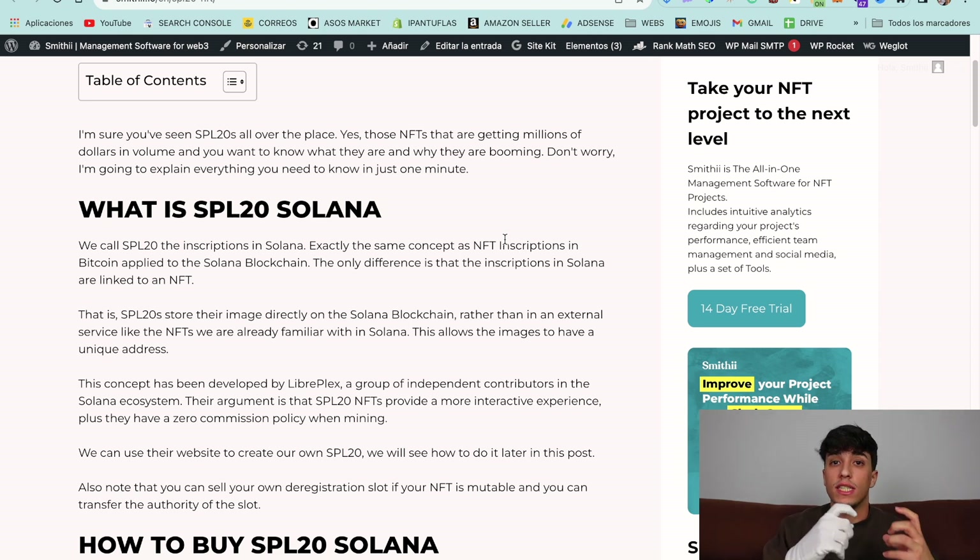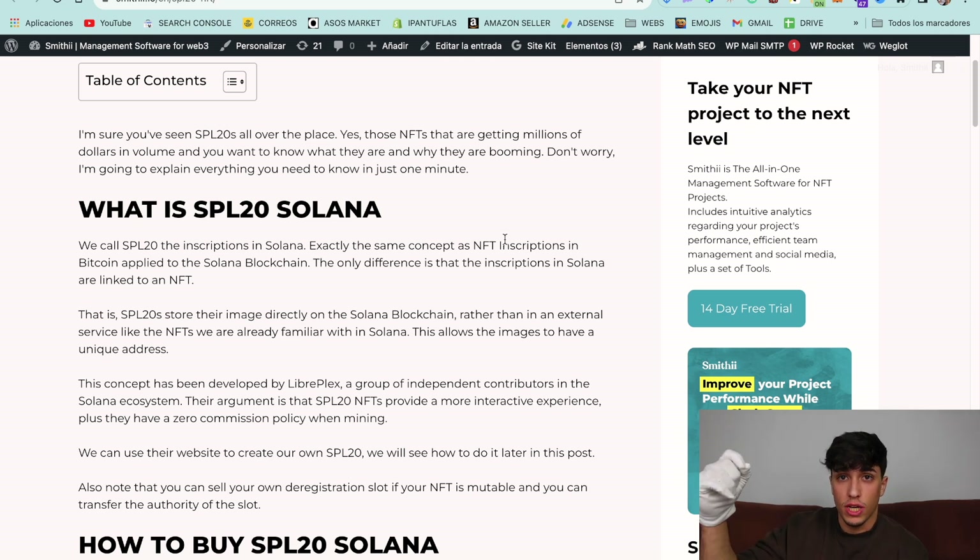SPL20 is what we call inscriptions in Solana. It's exactly the same concept as Bitcoin inscriptions — the only difference is related to NFTs. Basically, an inscription is an image stored directly on chain. Standard NFTs on Solana have their image stored in a third-party service, like Arweave for example. With SPL20, the image is directly attached and stored on the Solana blockchain.